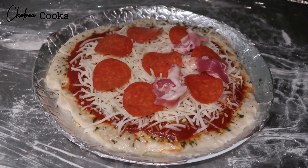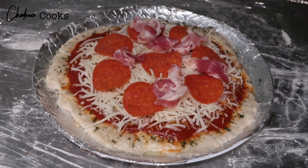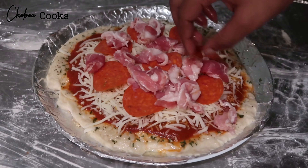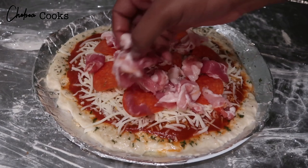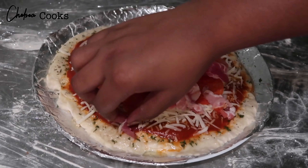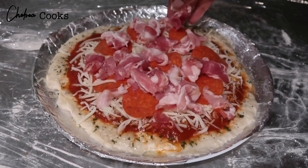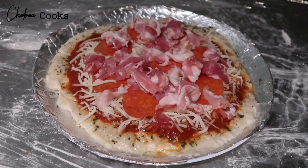I started by cutting the bacon and onions, and then I laid down some flour on a sheet just so that the dough didn't stick to my hands or the table. I added the dough with flour on top and used a rolling pin to get it to this size, putting it in the plate so it would fit.